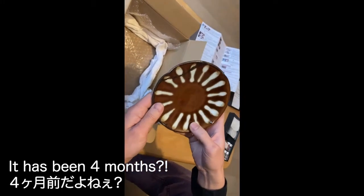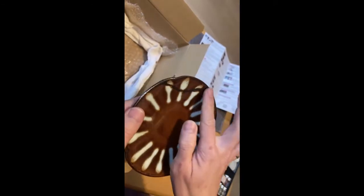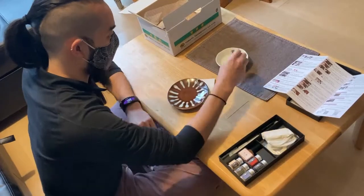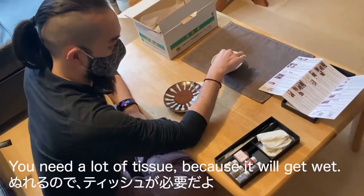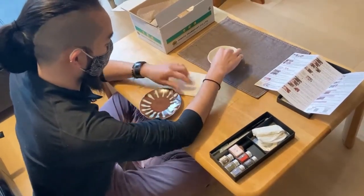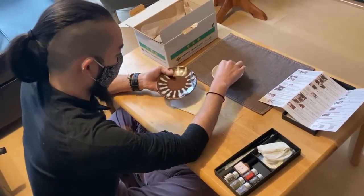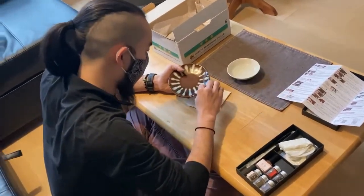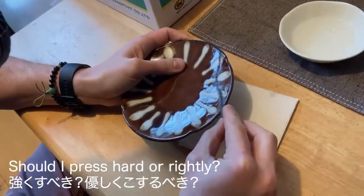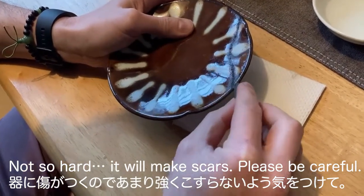It has been 4 months? I think so. I think it's dry. Yeah, completely dry. It's done. You need a lot of tissue because it will be wet. And then you wipe off the excess water frequently. Did I press hard or lightly? Not so hard — it will make scars. Please be careful.